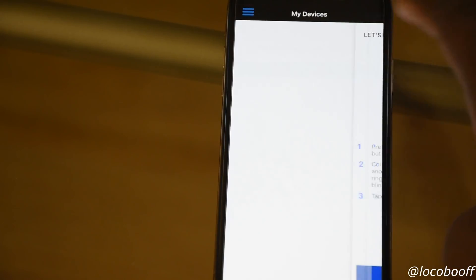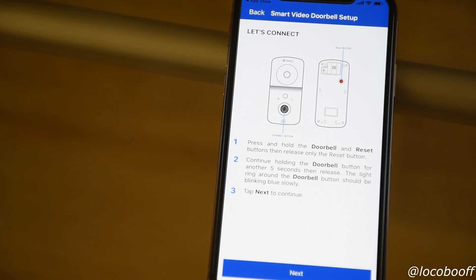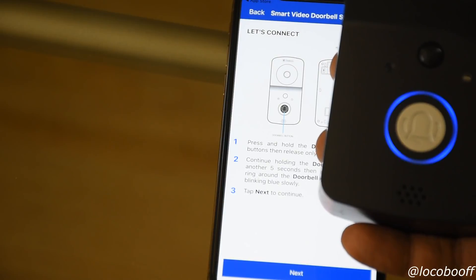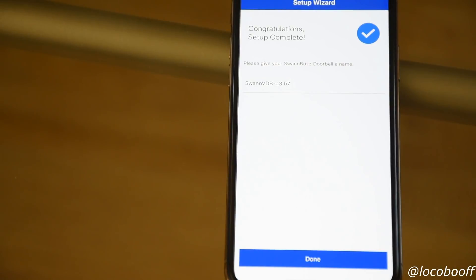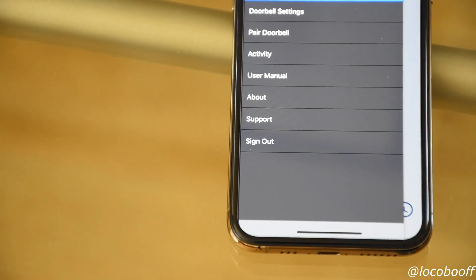In the app, hit 'Set Up New Device.' It tells you to press and hold the doorbell button and the reset button on the back of the device at the same time for five seconds, then release. The ring around the doorbell should begin blinking slowly. Then go into your Wi-Fi settings and you should see the doorbell listed there. Once connected, it says 'Congratulations, Wi-Fi setup is complete.' Then you name the doorbell and it's all set — anytime motion is detected or anyone rings the doorbell you'll get a notification.